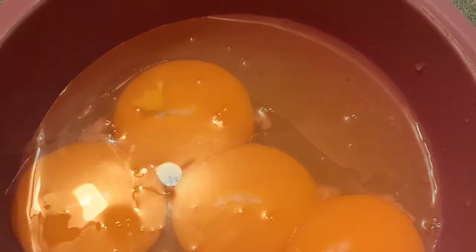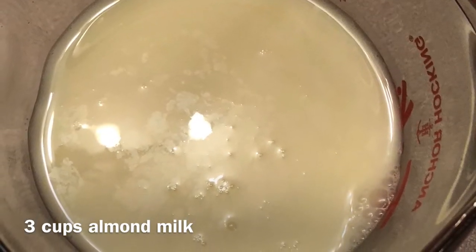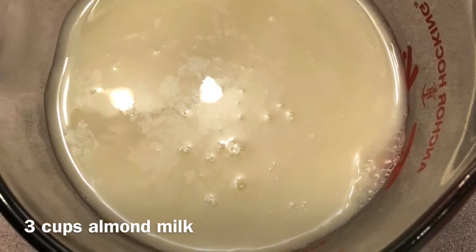You will also need to separate your whites and your yolks. You will also need 3 cups of almond milk, and with this you want to make sure that the only ingredients are almonds and water. Again, if you can't find any, you can easily make your own at home.